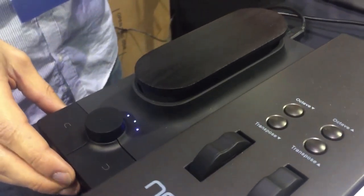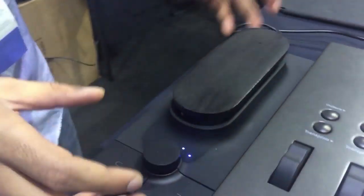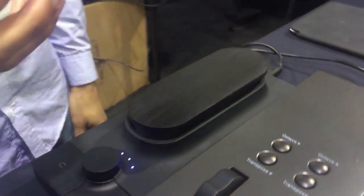That's our first product, the Touche. It's a musical controller, really sensitive for synthesizers. It's really simple to use.